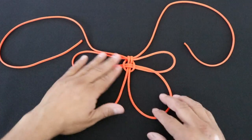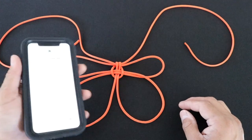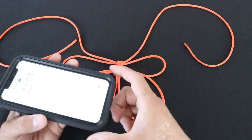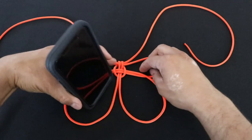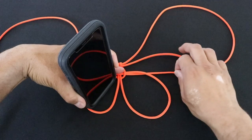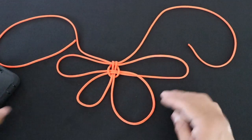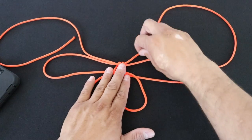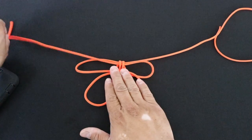Not too tight. Now I'm going to grab my phone and I want to match up these loops to about the width of the phone. I'll pull this tight, then match the other one by just pulling in the slack, and then take the slack out from my antennae there.